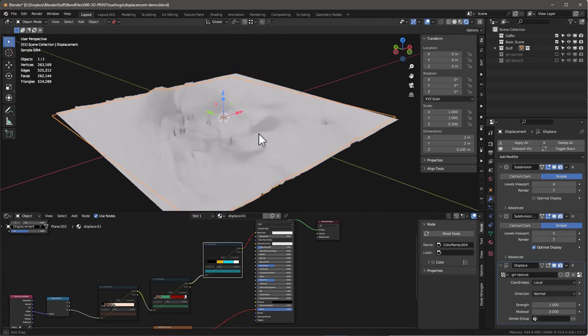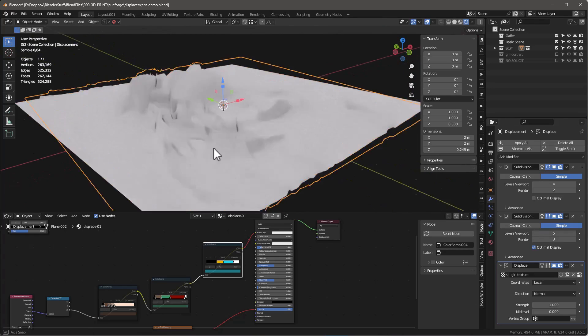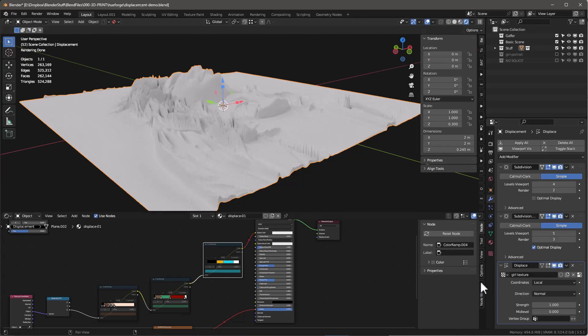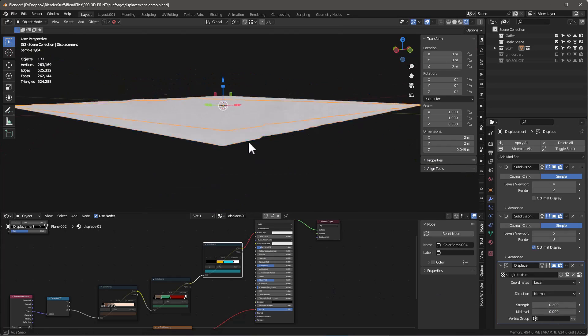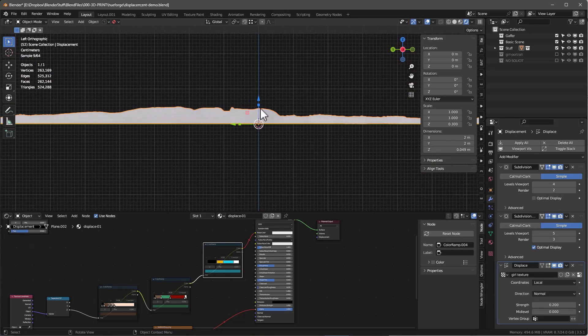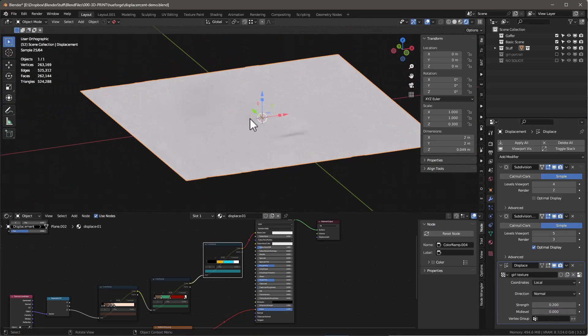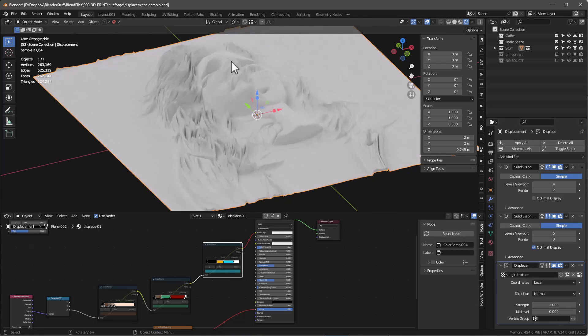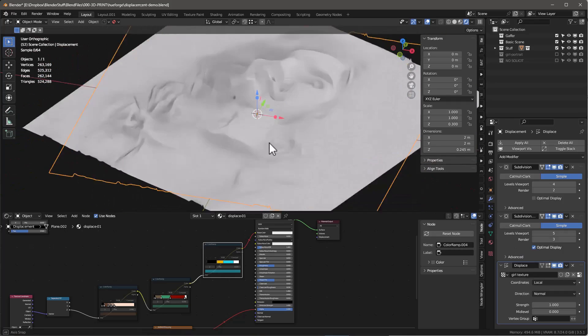This is the actual model it's going to use to 3D print. In real use, their model is probably something like a strength of 0.2 — much tinier and thinner. Looking at it from the side, it's barely moving up at all. I'm showing this in a more exaggerated view so we can better understand what we're doing.